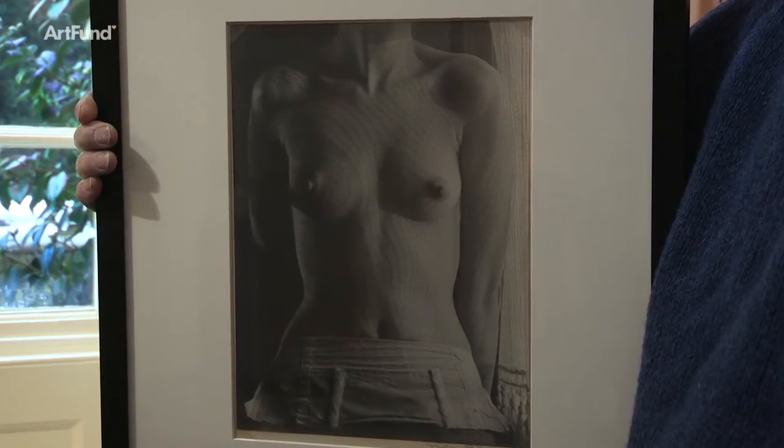Man Ray loved Lee Miller passionately, but the trouble was he was possessive — he wanted to control her and to limit her.